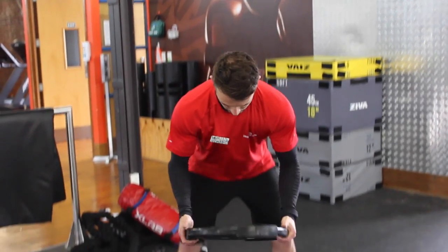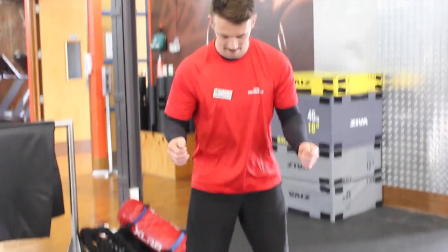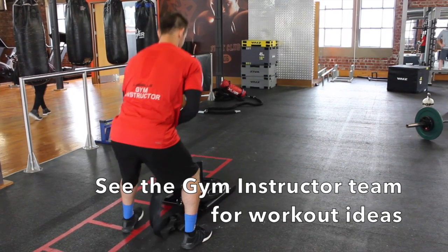To load up the sled, bend at the knees, pop the weight plate through the middle poles, and watch those fingers. Away you go. For more information on how to use the sled, please see one of the friendly gym instructors here at Xtreme.